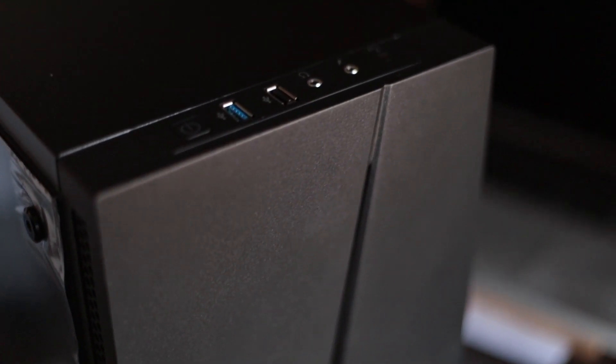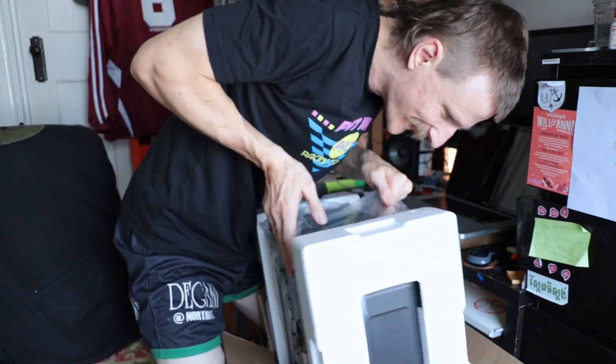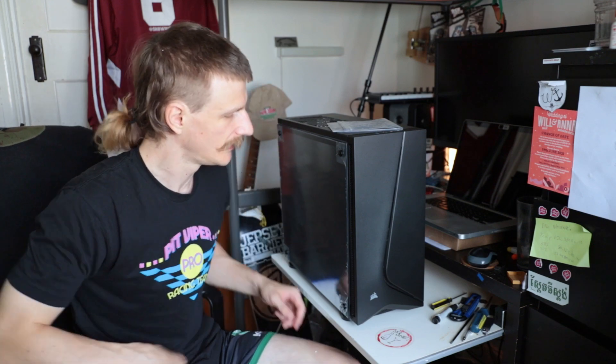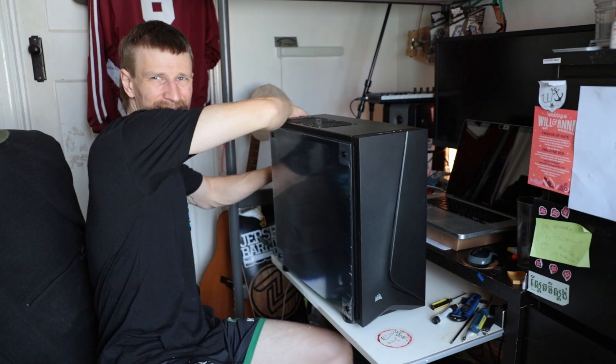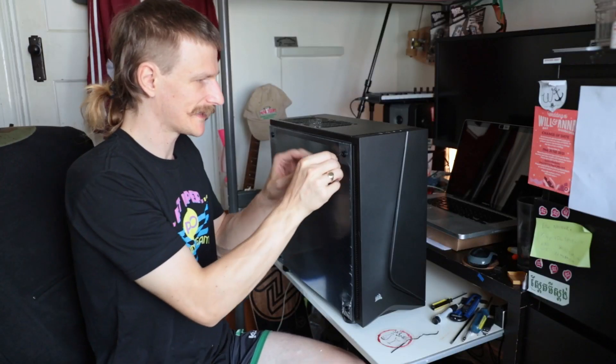And finally we've got the Corsair Spec 05 case — this is a budget build. It's definitely going to need more than one person to unbox. Using my feet and my hands — we've got it out. That's massive! So I sold my MacBook; I've used Mac for 12 years since uni but don't really like the way Apple's gone with soldering everything in. Cost is very high and we're living in tight times, so I thought I'd get a tower I can upgrade. Let's get this panel off.